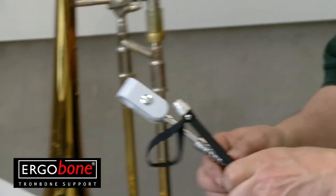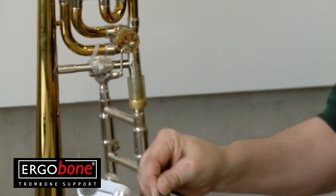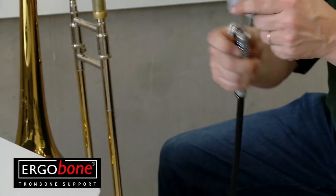You can put the support rod together with the support tube. Wrap the rubber band around the screw nut so that it does not fall off when you move the support or adjust the weight with the disc lock.